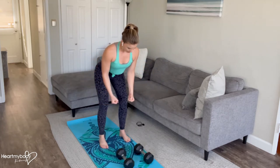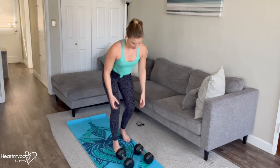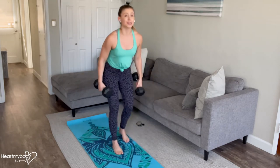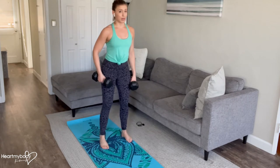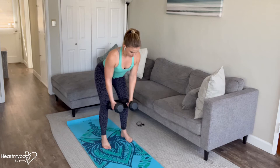Inhale down, keeping your gaze diagonally down at the floor, and exhale. Fly up. With dumbbells, you might want to go a little bit lighter than you would with a regular bent over row for this exercise because we're extending our arms out to the side.